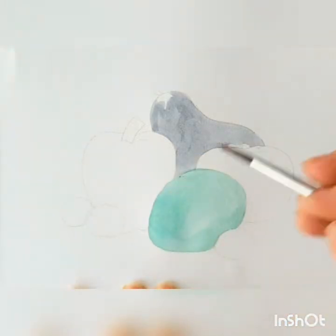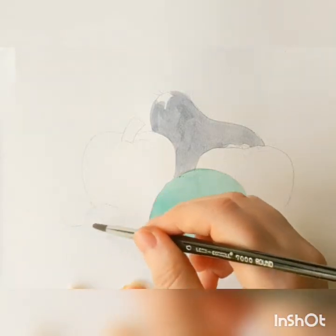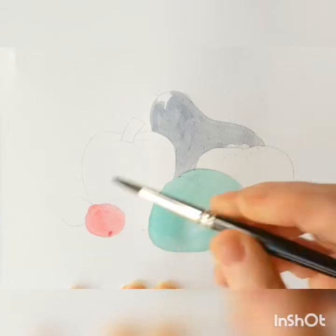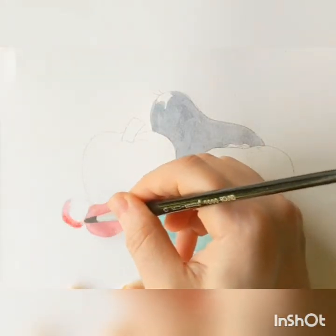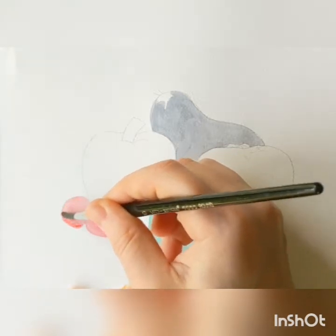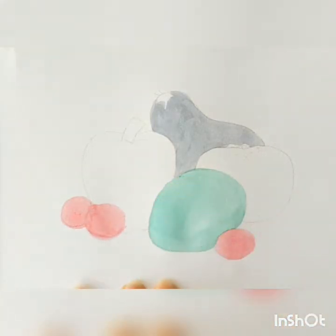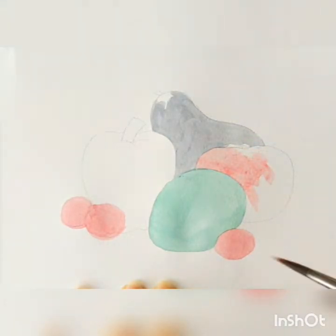Now I'm going in and adding my cherry tomatoes, staying away from the eggplant right away to give it a chance to dry. I'm taking a watered down red and using a circular motion to follow the shape of these little cherry tomatoes and fill them in solid. Taking that same red, I'm going to fill in my large tomato — carefully tracing along the edges first to get a nice clean outline where it isn't running into my other shapes — and then filling it all the way in with the same medium sized brush.